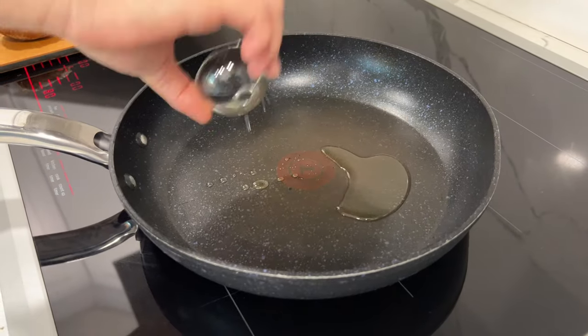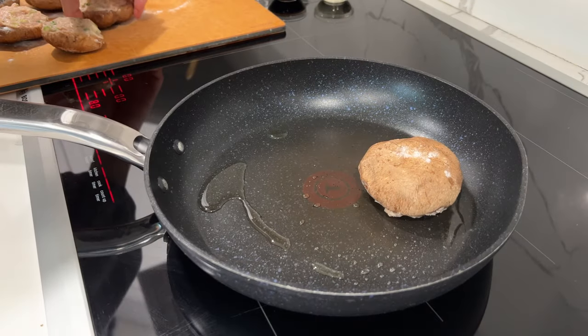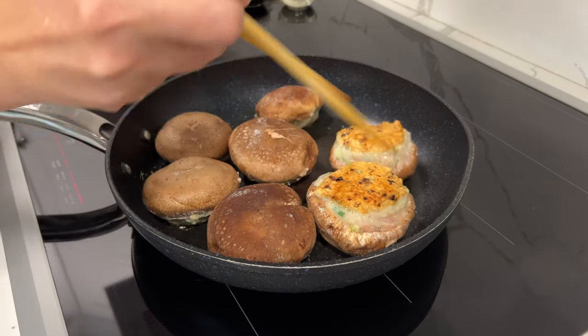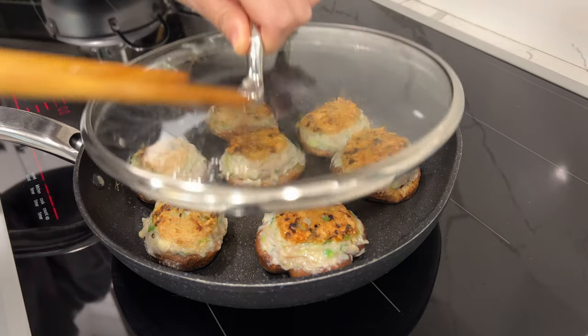Heat a frying pan with oil at medium-high heat. Place mushrooms meat side down first, and cook until browned. Turn, and cover, and cook for 3 to 4 minutes.